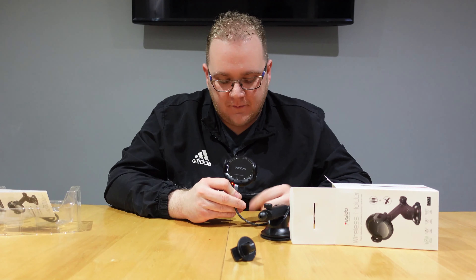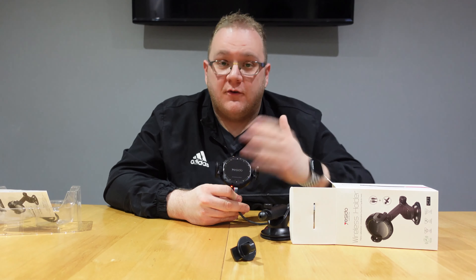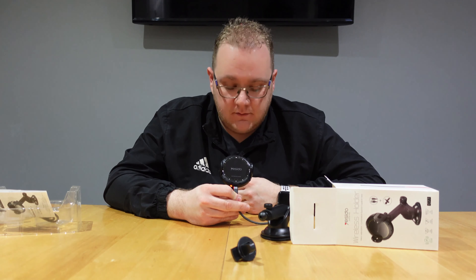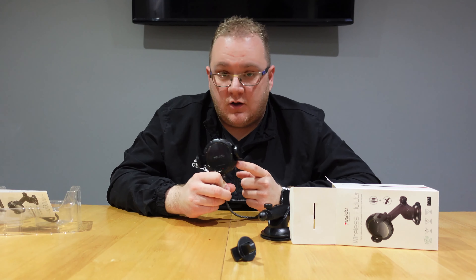So when this is in your car, there's a little sensor in the front that detects your phone coming up — it opens up, you put your phone in, and it closes automatically. There's also a little button on the side to open it up again and release your phone. It's pretty funky.